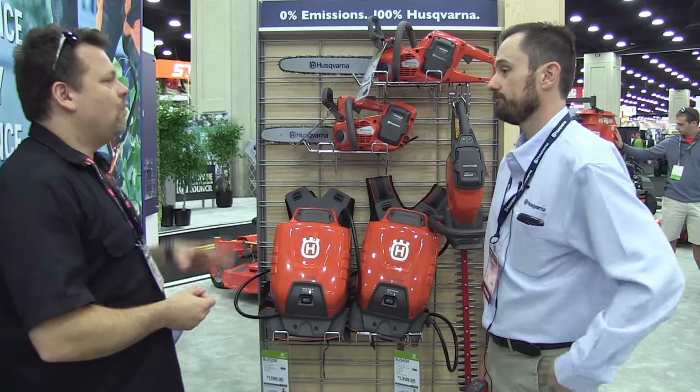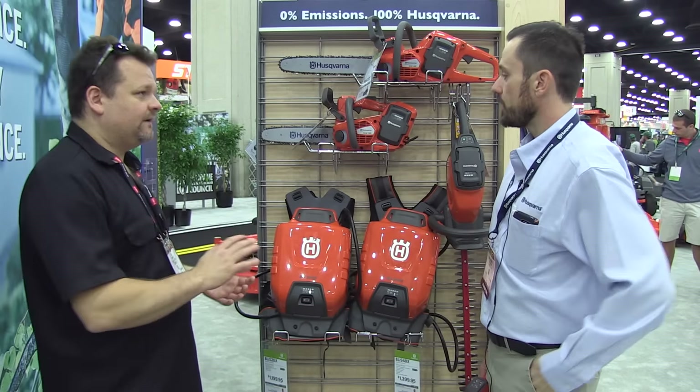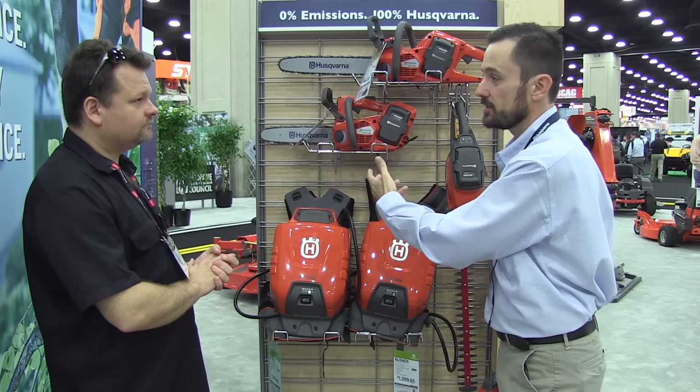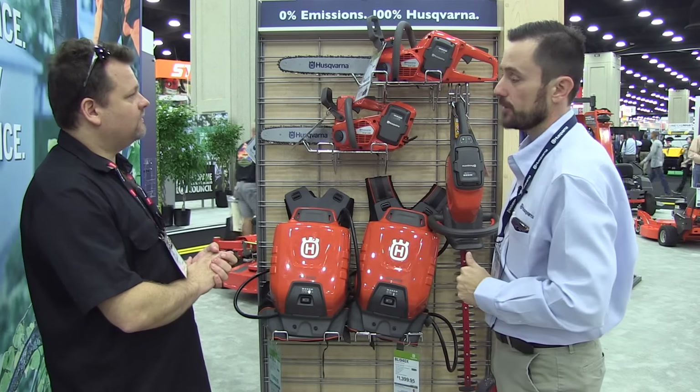No fuels, no oils, no maintenance. What's your warranty on these products — is there a different commercial and residential warranty? There's a two-year warranty for residential use. And then on the XP chainsaws, which are our highest impact or roughest environment, the warranty is a six-month warranty for commercial use.